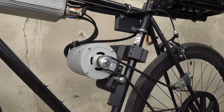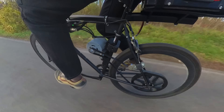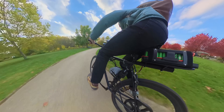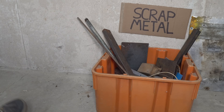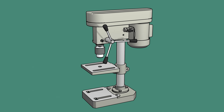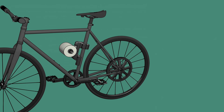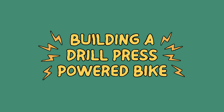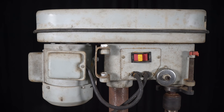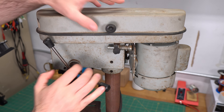I recently built this drill press powered bicycle. A while back I was about to scrap this old drill press until I had this crazy idea: what if I could use its motor to build an electric bike? There was just one big problem. This drill press uses a single phase induction motor. It's weak, it needs to be plugged in, and it was never meant to power a bike. But what if I could turn it into something completely different?